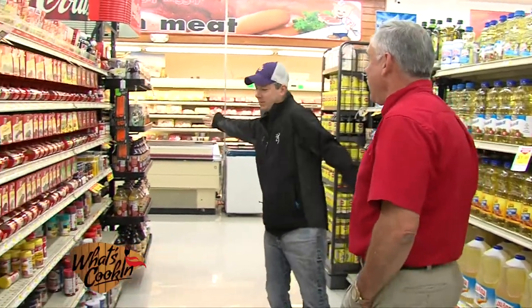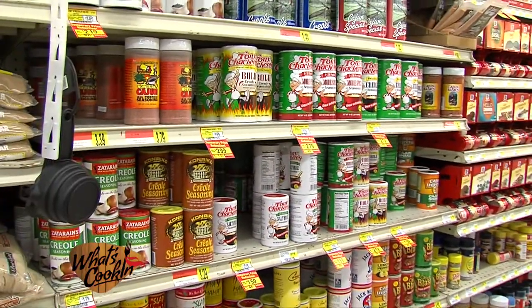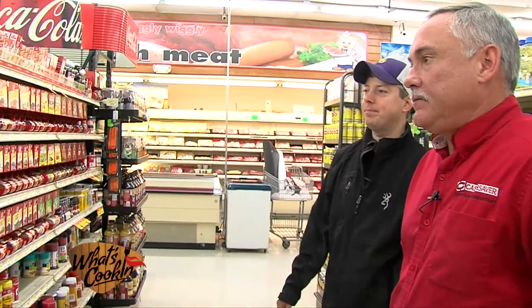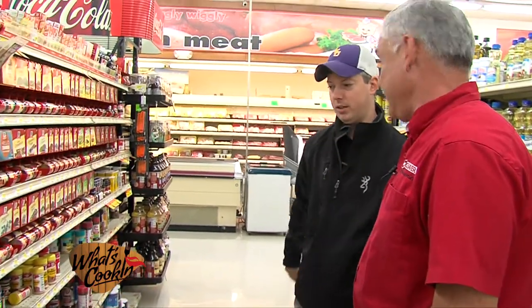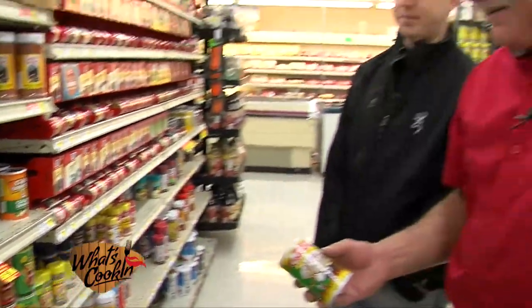Now we're here at the seasoning aisle, which you can see. There's a whole bunch of seasonings — a lot of different kinds, a lot of different heat. Some are really hot, some are mild, some no salt, some with salt. A lot of specialty ones right here. But the Cajun seasoning's right here. There's so many to choose from. For the recipe that Ben sent to me, we're gonna go ahead with our local product, Tony's. Since you love the heat, let's go with Tony Chachere's Bold. We'll grab a can of that.